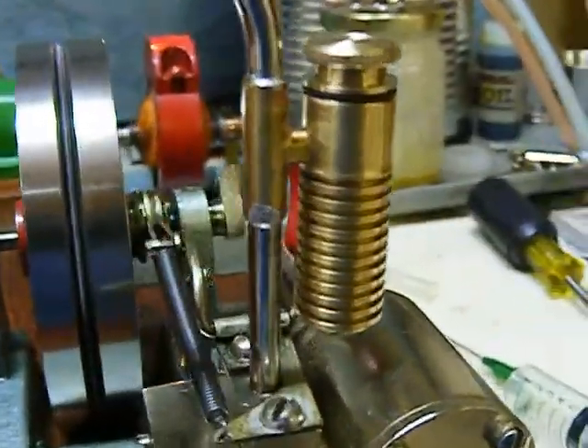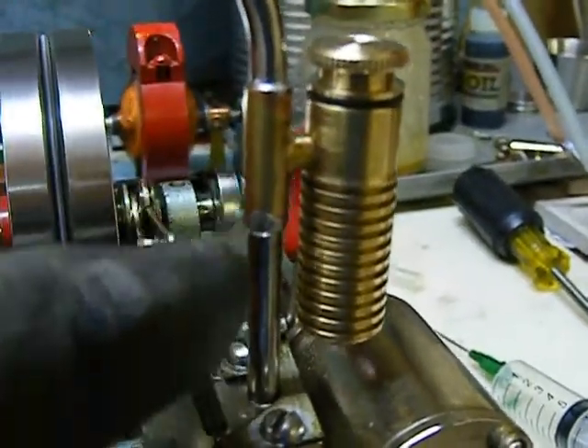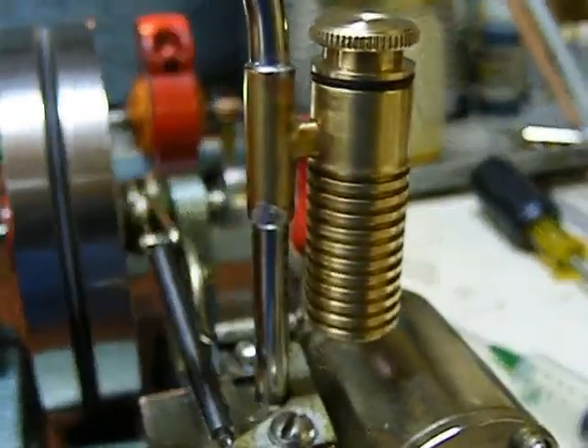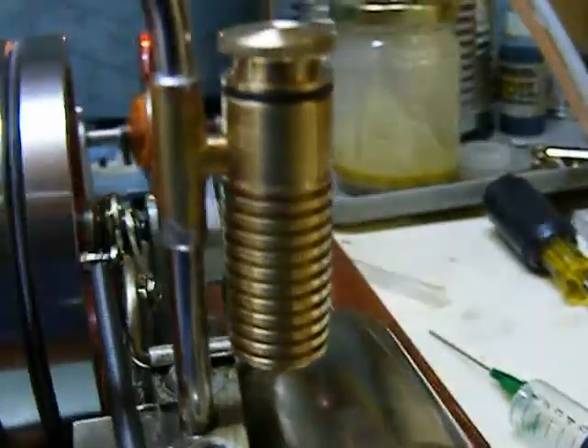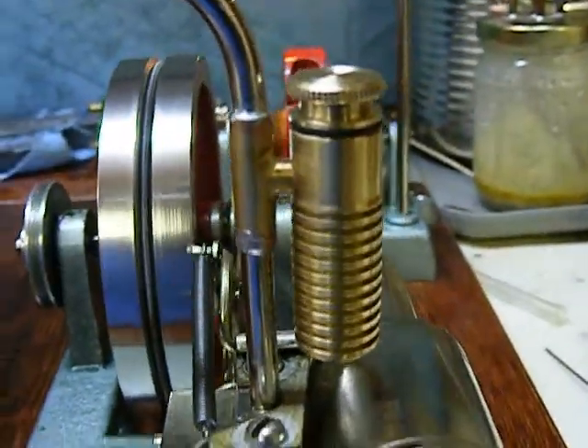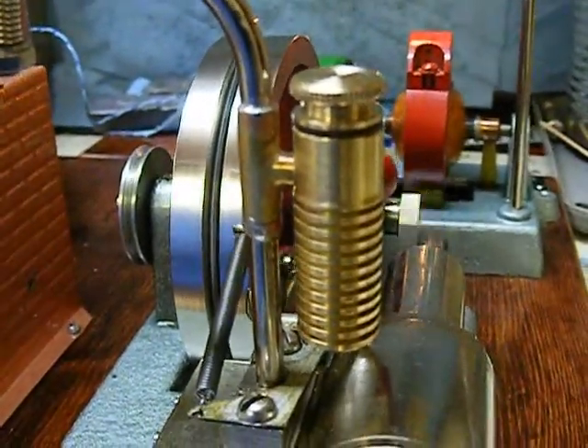Right now I'm not running it with any oil inside. I just want to make sure that my solder joints are not leaking. And if they are, it'll be a lot easier to fix if there's no oil in the seam. So we're just going to run it for a little bit and make sure everything's nice and tight.